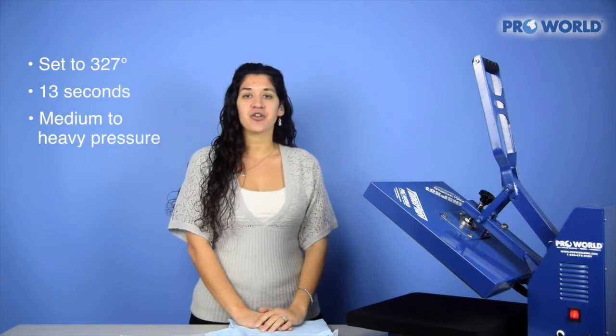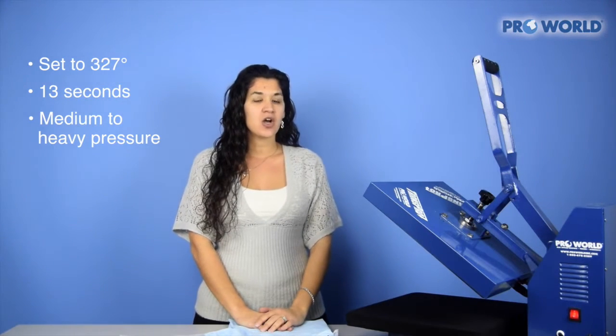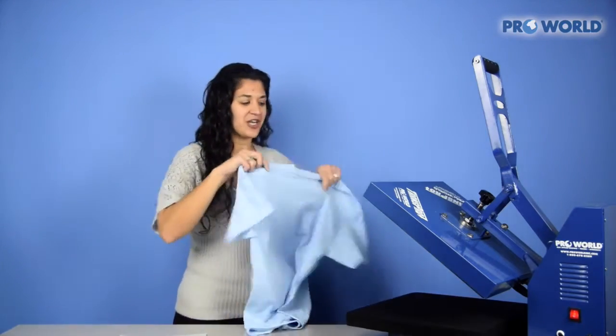I already have my heat press set at 327 degrees Fahrenheit for 13 seconds on a medium to heavy pressure. Okay, so let's get started.